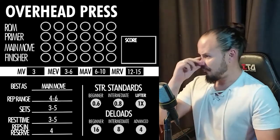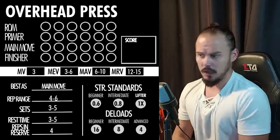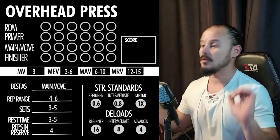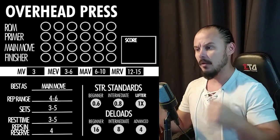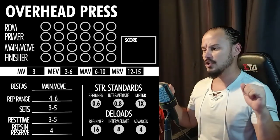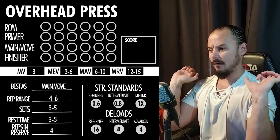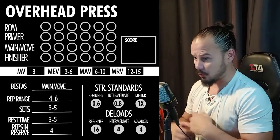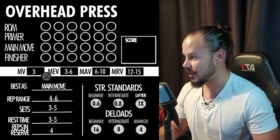First, overhead presses. The range of motion on the overhead press isn't the biggest in the world, but it's pretty good for shoulder development. If you're using dumbbells, the range of motion will be a little less because the dumbbells hit your shoulders at the top. In the rack position, you are fully contracting your front delts to the maximum. I'm going to give it a five — it's a pretty solid range of motion.